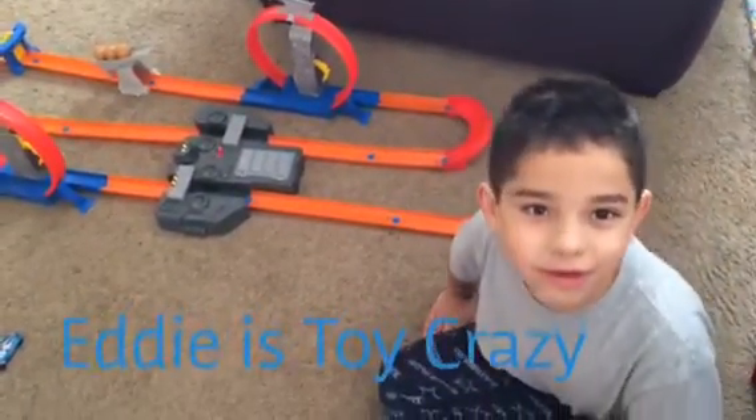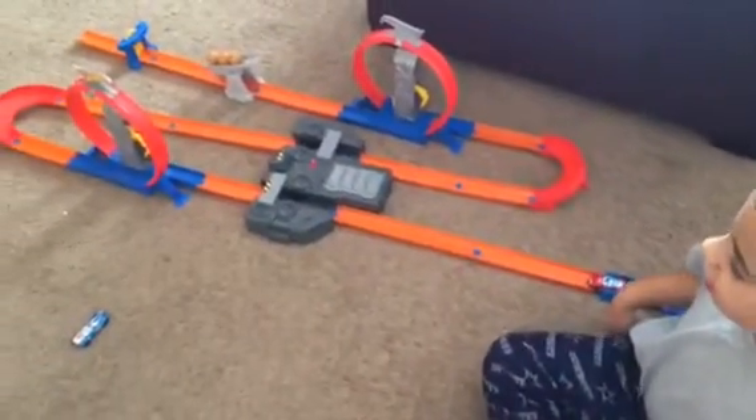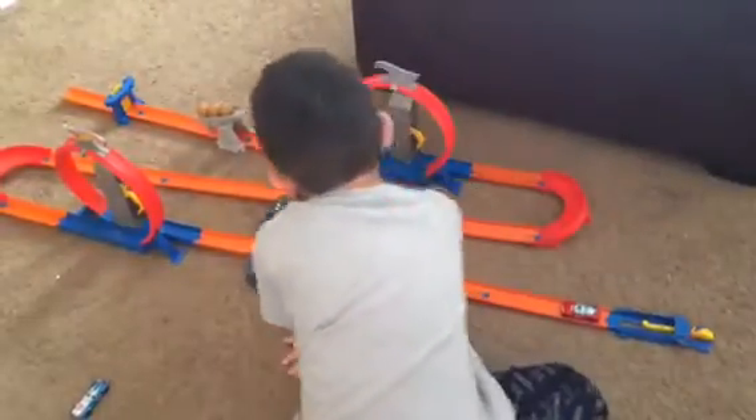Hi everybody, this is Ace Toy Crazy and I'm going to show you my Total Turbo Takeover Hot Wheels. It's a mess in here because we just opened a bunch of stuff. Here's one of them. Turn it on, turn it on please. And here's the Hot Wheels that came with the set. It's going to be very noisy.